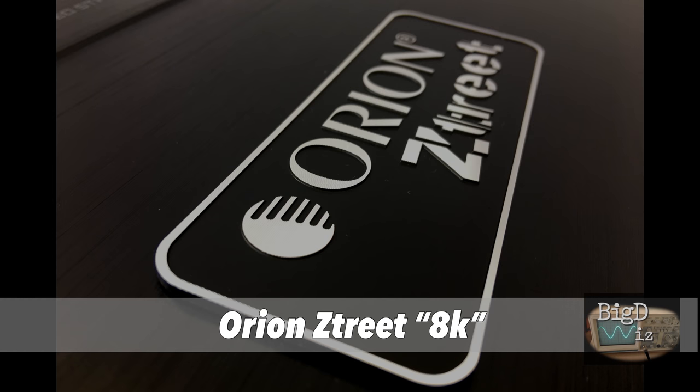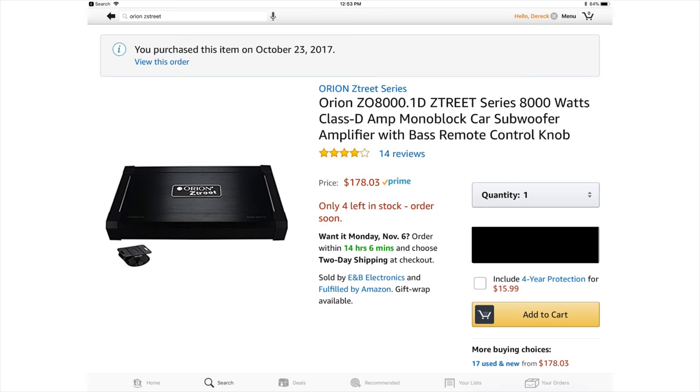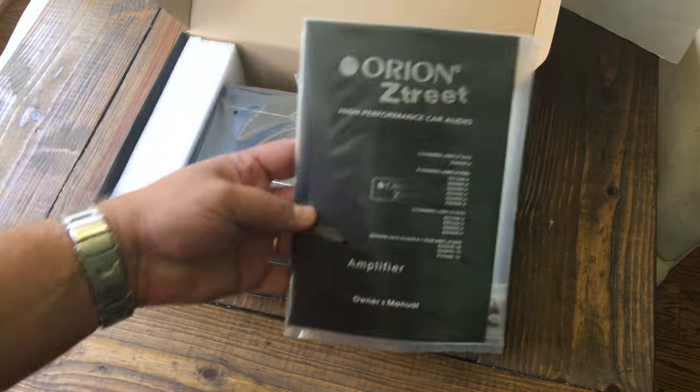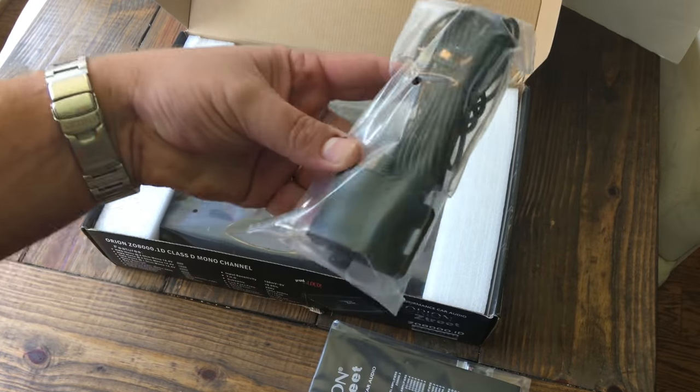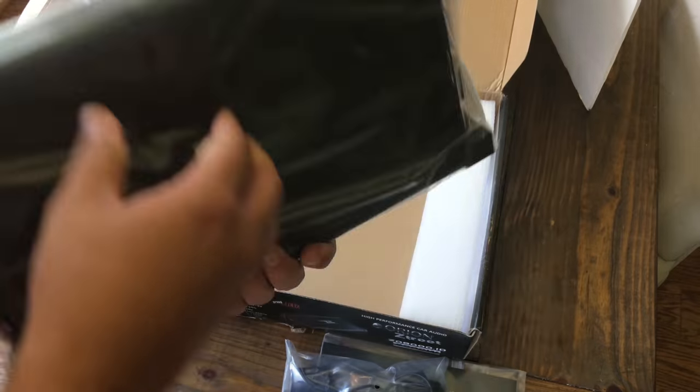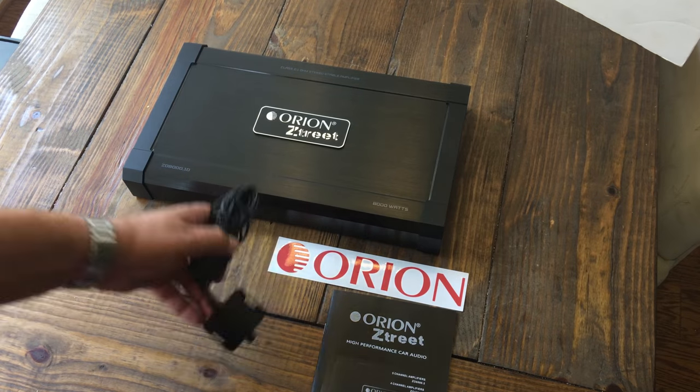First up, let's look at the Orion Z-Treat 8K as they call it. You can see it's about $180 on Amazon, just depends on when you get it. Let's open the box and see what's inside — we have the manual, a bass knob, and an Orion sticker. Here's the amp; let's get it unboxed, out of the plastic, and look it over.